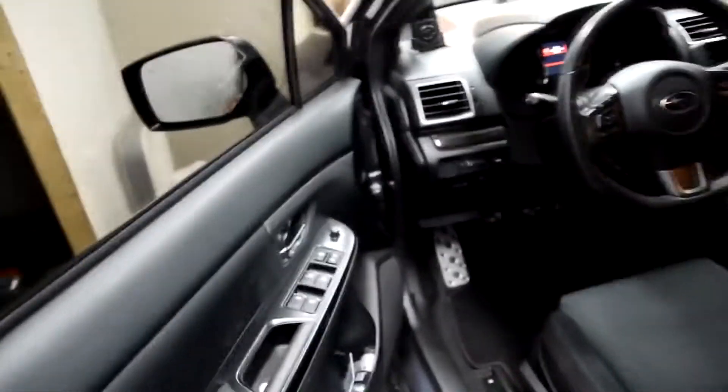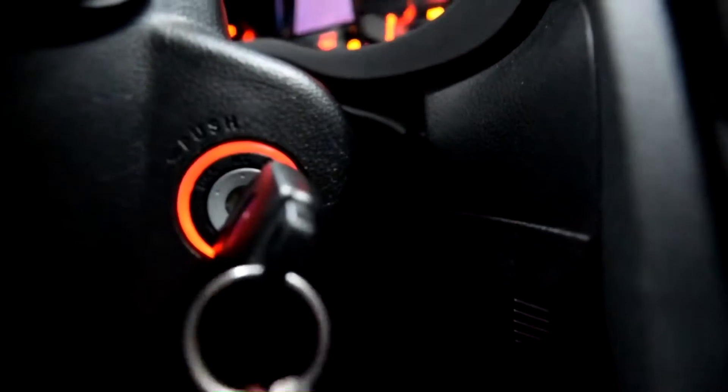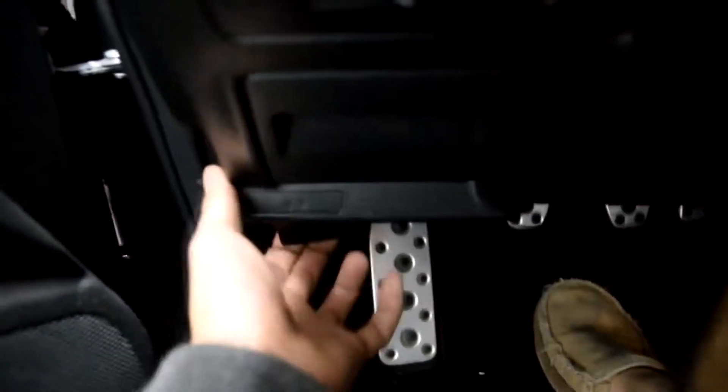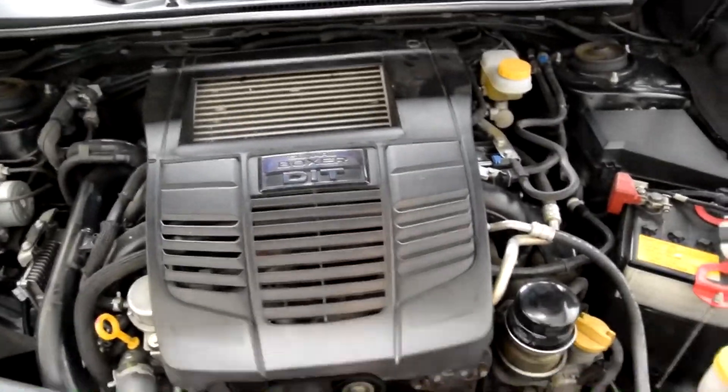The majority of people with boosted cars already know that summertime is probably the worst time for performance, because cold air equals more dense air which means more power. With it being 95 degrees consistently, all that hot air is making my coolant really hot — hitting above 220 degrees Fahrenheit. With this 90 degree heat, my little dinky intercooler just can't handle it.